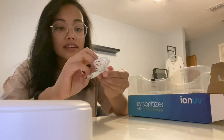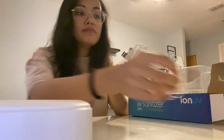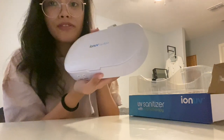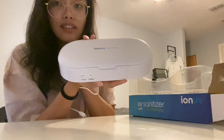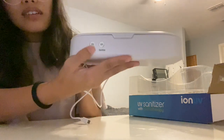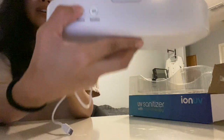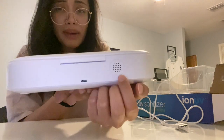We've got the USB plug here to power it up. This is what it looks like — it's a white matte finish, very simple, minimalistic, elegant. It has these two buttons: aromatherapy and sanitizer. It's a bit scratched off but it's fine. The charger is located here in the back.